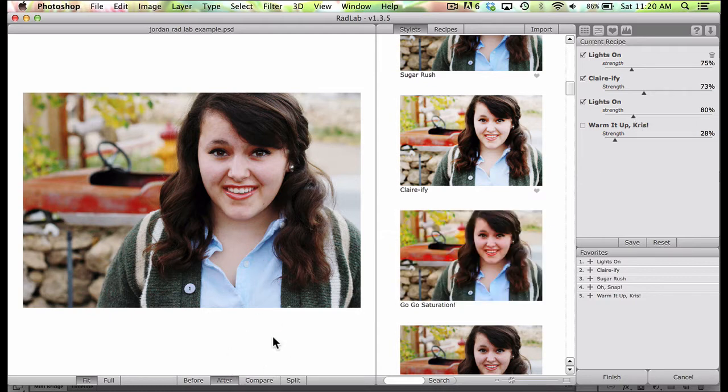Then I felt like it just needed just a hint of warmth, so I went ahead and added 28% for the Warm It Up Chris. As I turn it on you can see it just adds a little bit of warmth. If it's off, her face has more of a cooler color. So those right there were my favorites for this particular photo.